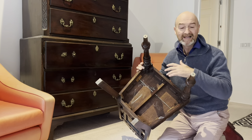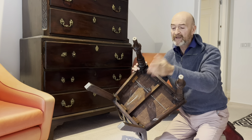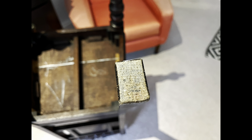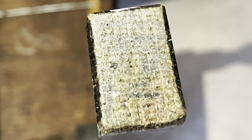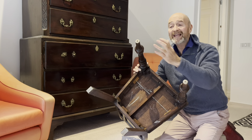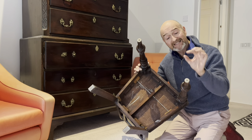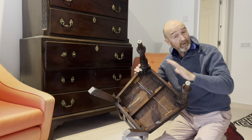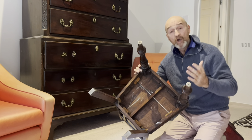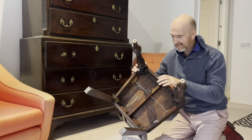Then, of course, look for wear. Best place is always on the base — tips of the feet or the legs. Scrapes. Evidence of damp marks. These two little holes there indicate that when this chair was new, it had fitted tiny little castors. We've lost the castors at some point — who cares? But there's the evidence of the original castors.